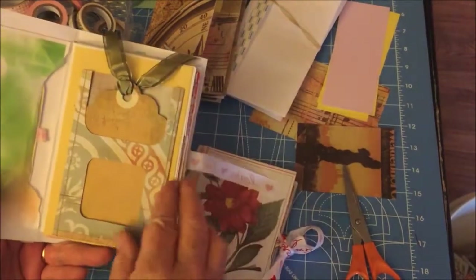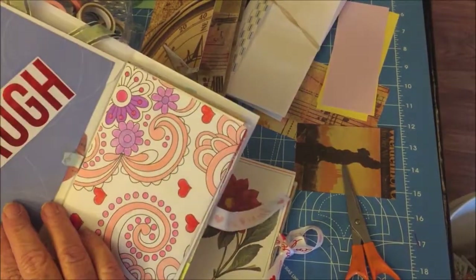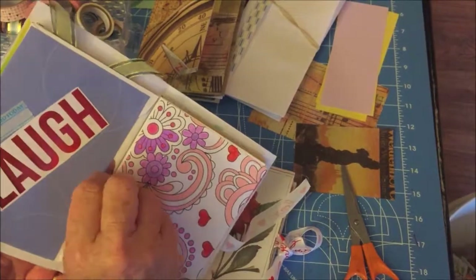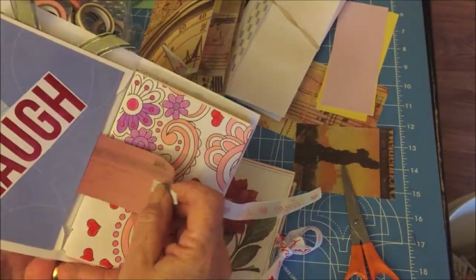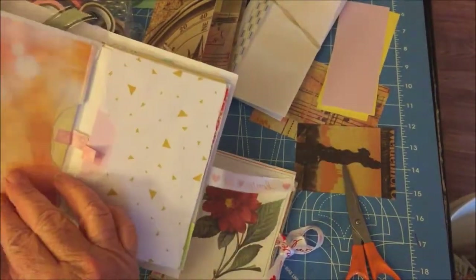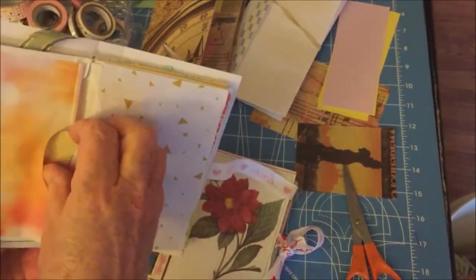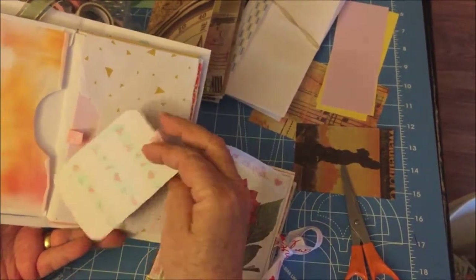I put these little tabs in with little cards that she can write three different areas of what's going on that day. I got this in a big huge bag of scrap stuff that I bought at the Goodwill — it's just a little card with an insert. Here it is: 'To do today' and 'Laugh.' I put a little thing in here that she can write a joke on or something that makes her happy. And this is just a little doodle page.